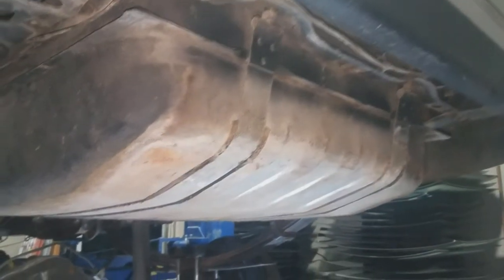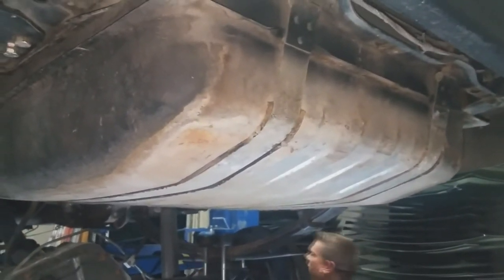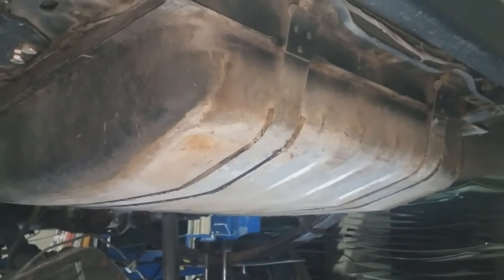I'm thinking this is the 30 — what is it, 31? 31 gallon. That's what I think it is.